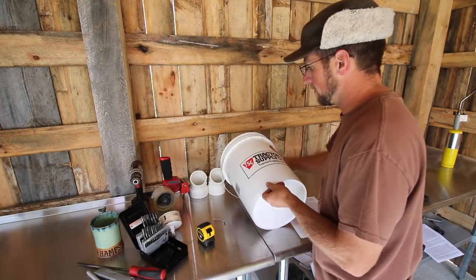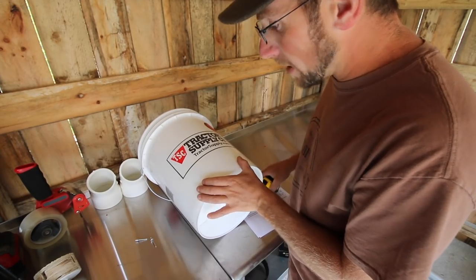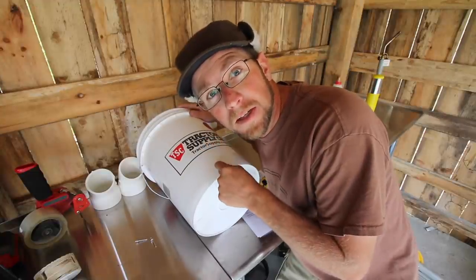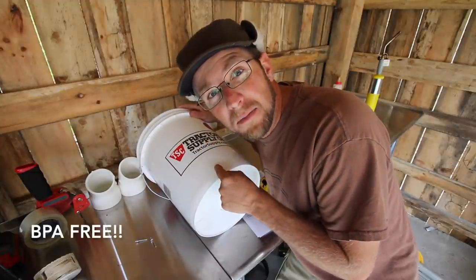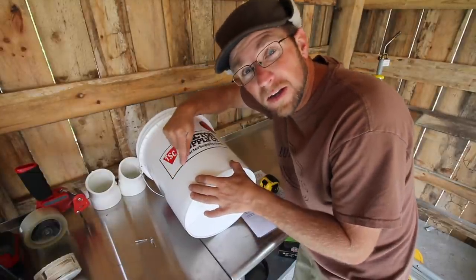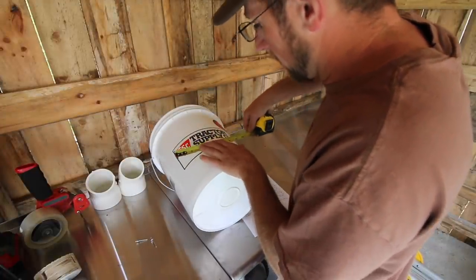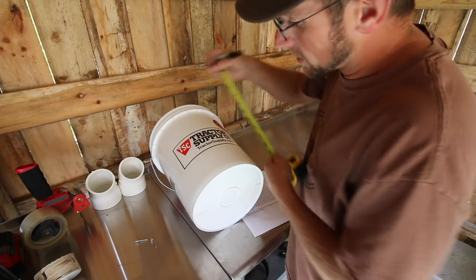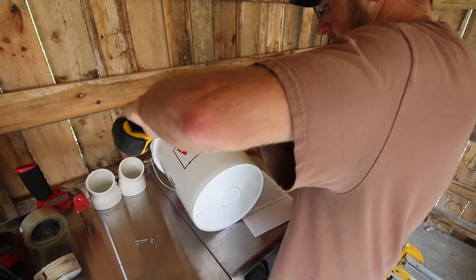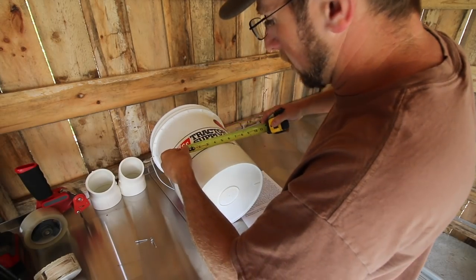We're going to grab our bucket. We're going to need to mark four inches up. If you have a Tractor Supply bucket — the video's not sponsored by Tractor Supply, it's just the cheapest BPA food grade bucket I can find — the four-inch mark is right at the bottom of their emblem. Now we want to have our holes six inches apart from each other. If you have a Tractor Supply bucket, you can mark in an inch on each edge and that'll give you six inches apart.